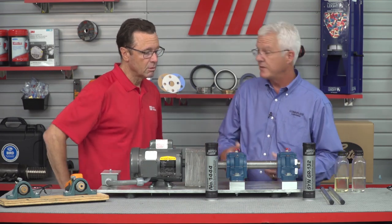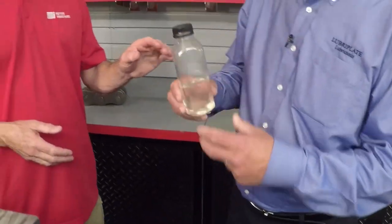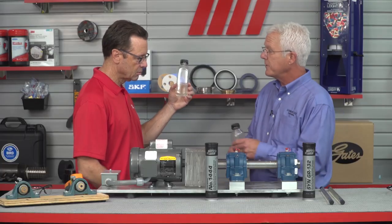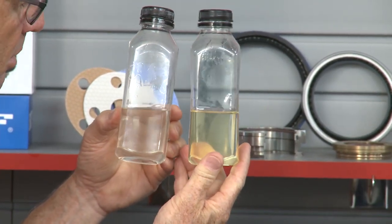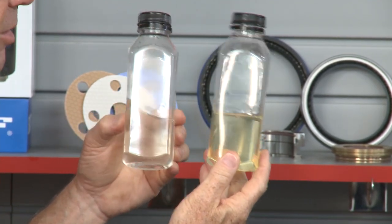Both of these greases contain 80% oil. SynGR 132 uses a light viscosity ISO 32 free-flowing oil — like that. Whereas 1444 uses a high viscosity ISO 680 slow-flowing oil — like that. Watery versus very heavy over here. You can really tell the difference.